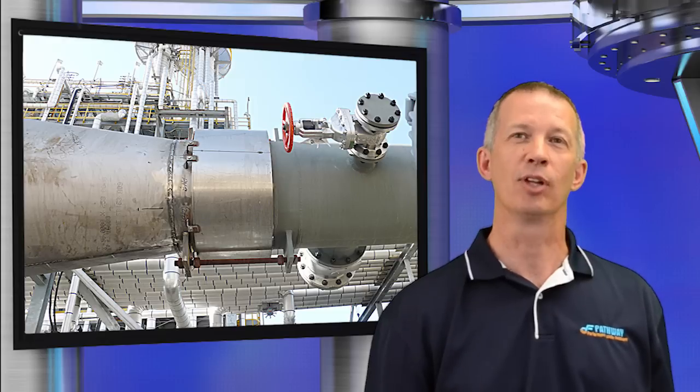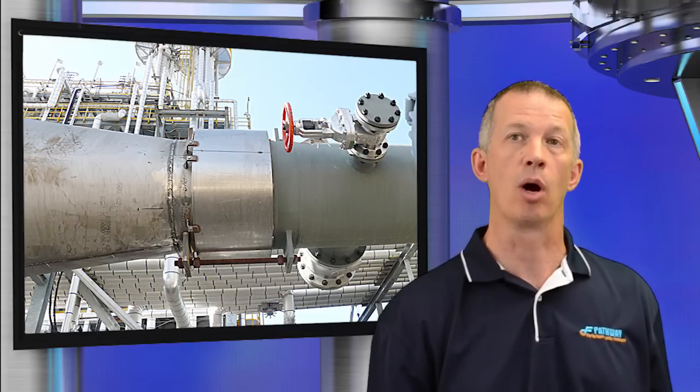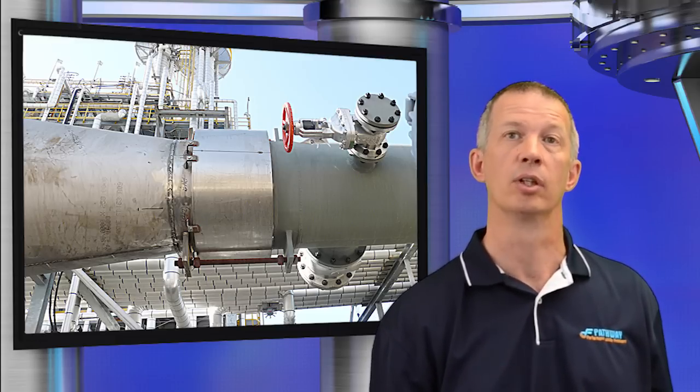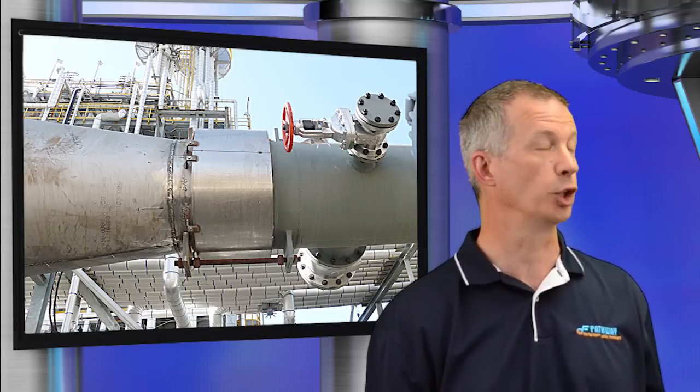Flow liners protect the bellows from direct flow velocity contact and reduce the possibility of flow-induced resonant response. Flow velocities exceeding 100 feet per second, and expansion joints located within 10 pipe diameters downstream of elbows, tees, and valves require increased liner thickness and should be brought to the attention of the manufacturer. External covers can protect the bellows from damage that can produce stress risers and shorten bellows life. The same conditions for external covers apply if there is an external flow condition.